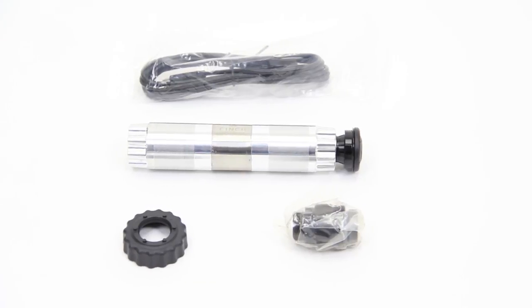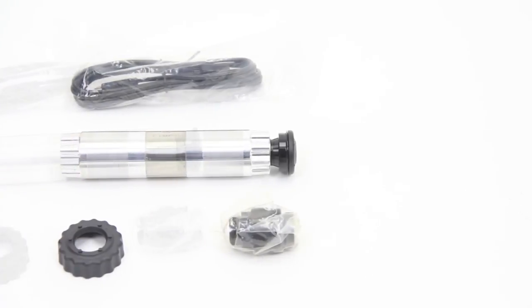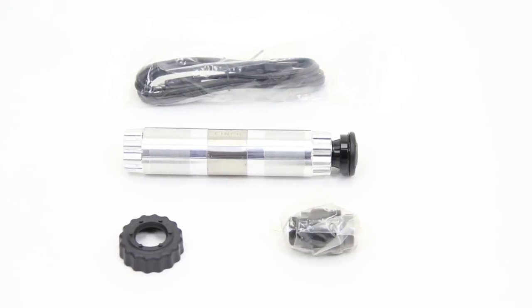All of the power meter is in the spindle. You can take your existing NextSL, 6C, NextR, or Easton EC90SL cranks, install one of these spindles, and have a power meter reading.